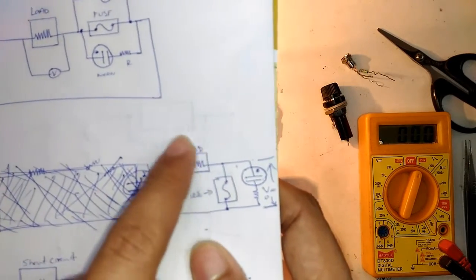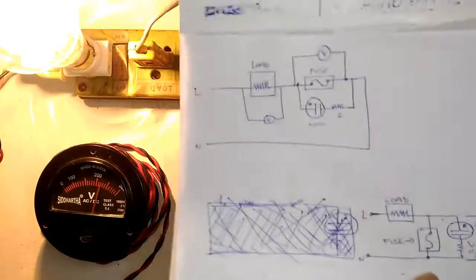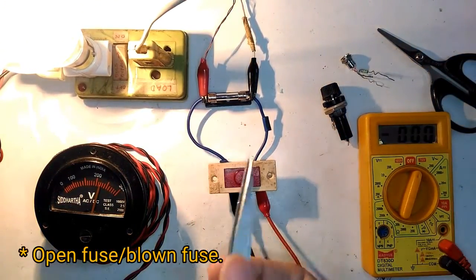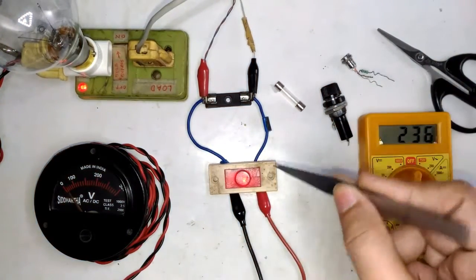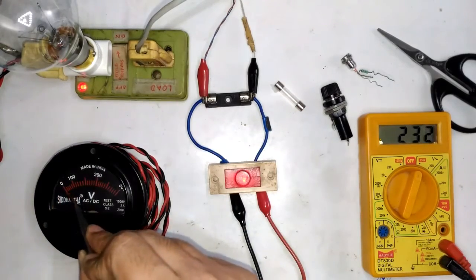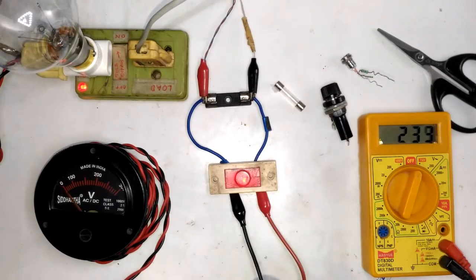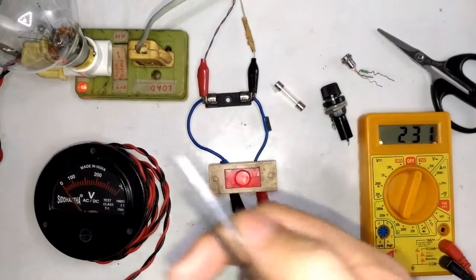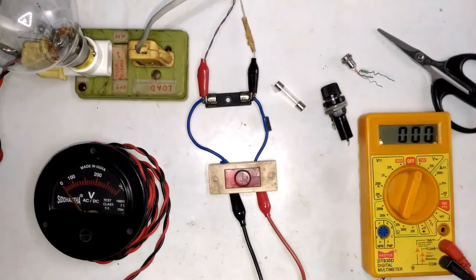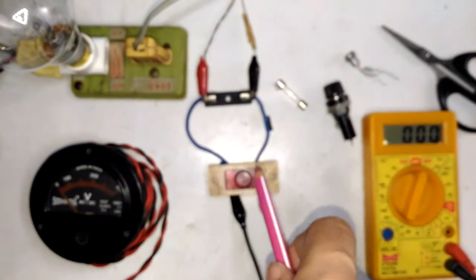In the fully working fuse condition, full voltage appears across the load because the current travels from line, through the load, through the fuse, to neutral — so the whole voltage is across the load, giving us 220 volts. Now let's move on to a simulated blown fuse. I'm carefully removing the fuse from its holder. You can see the voltage across the load is now down to zero, and the meter is reading 230 volts across the neon bulb.